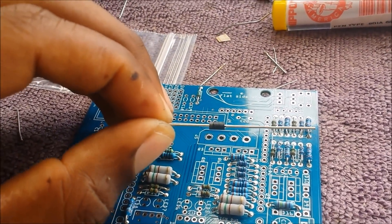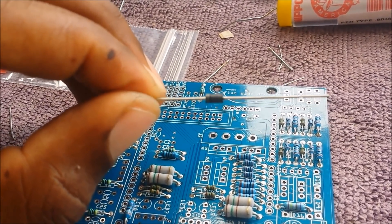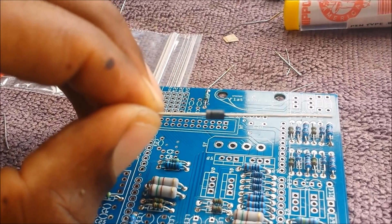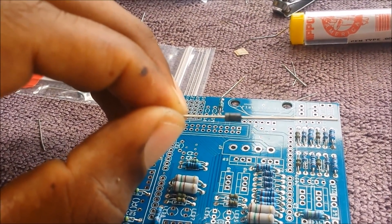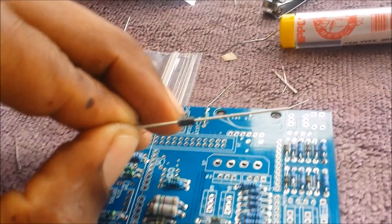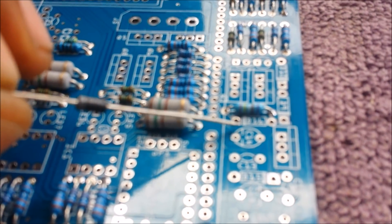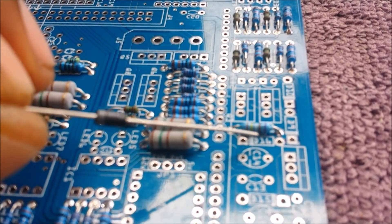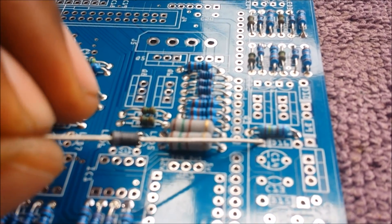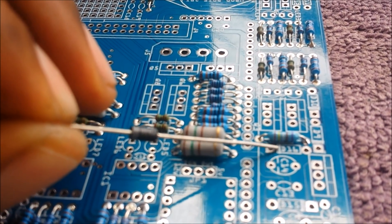Next we're gonna move to the diodes. On the diode you will see a gray stripe on one side — this is D16 for example. If you look at the board, D16 is here and you can see a stripe marking on the board too. The stripe on the diodes matches the stripe on the board. This is important because diodes only work one way.